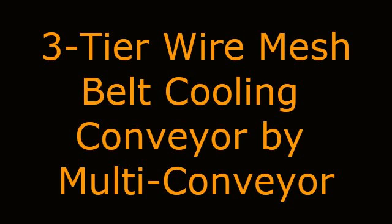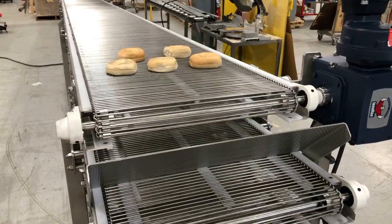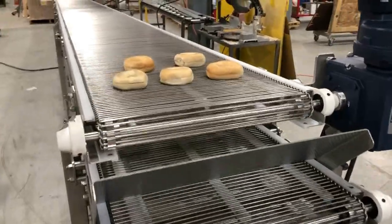Three-Tiered Wire Mesh Belt Cooling Conveyor by Malta Conveyor. Malta Conveyor recently built this stainless steel three-tiered wire mesh belt cooling conveyor to transport bakery dough over 94 feet.